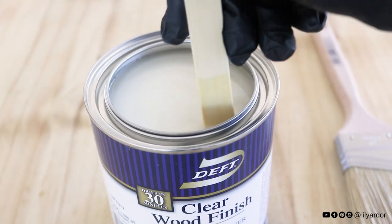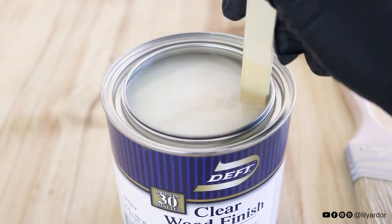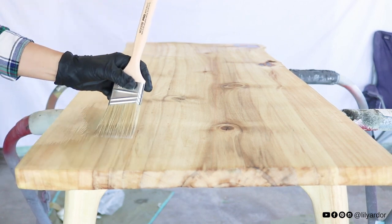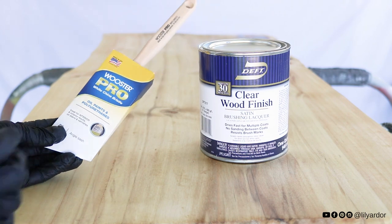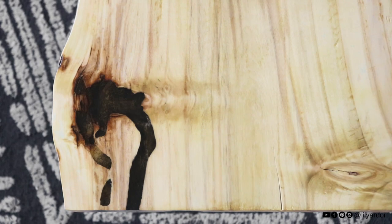To finish the table, I went with this Deft clear wood finish. Once stirred, it kind of looks milky, but it actually dries nice and clear. I used my Worcester brush to help get a smooth finish, and I think that a brush makes a huge difference in the finish.